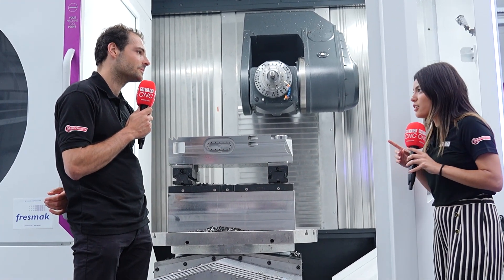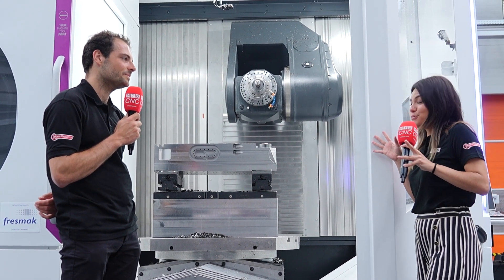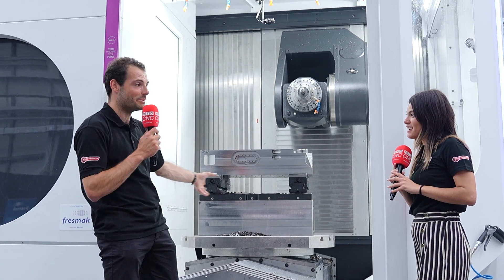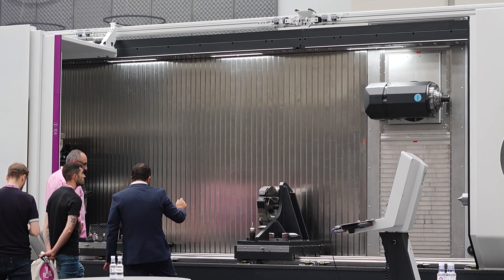Did you know that this is their smallest machine? Look at all the things you can do in here with the small machine they have — can you imagine the biggest one? This one is 1.2 meter max diameter, but they've got up to 3.6 meter max diameter, which is more than three or four times the size of that. We'd both look even smaller in comparison.